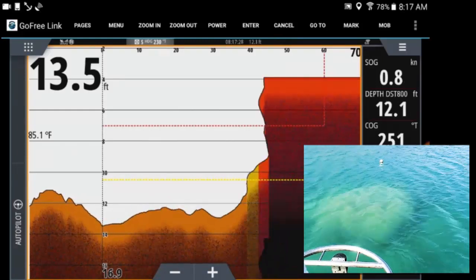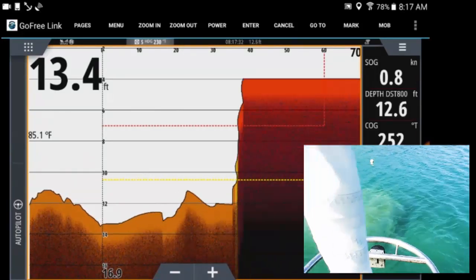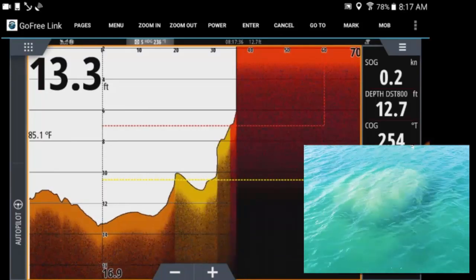Here we are approaching the bommie — it's only 40 feet ahead of us. You can see it clearly on the forward scan, and here's where I lose my nerve and throw it in reverse and start to back up.